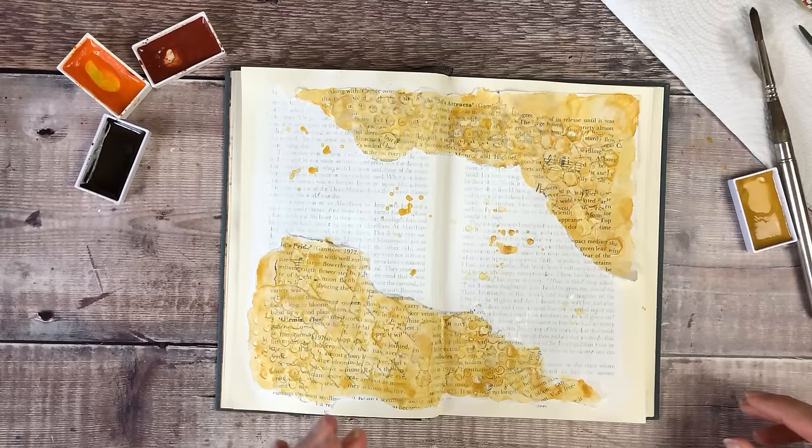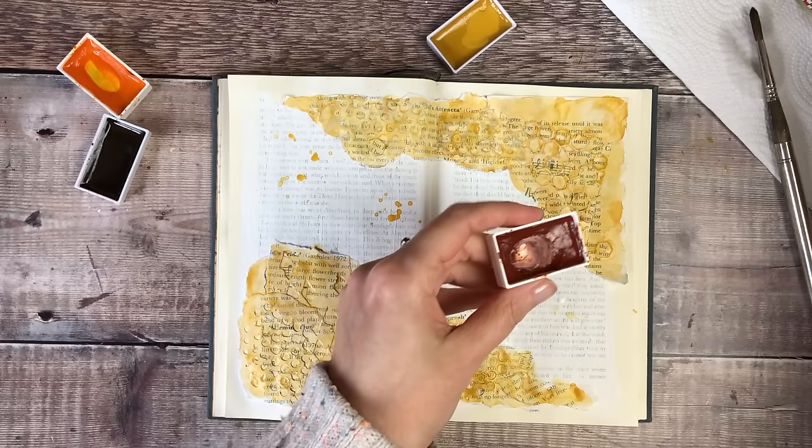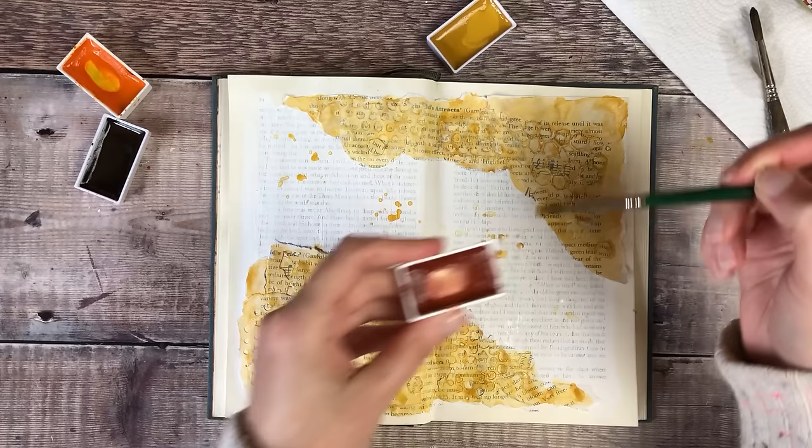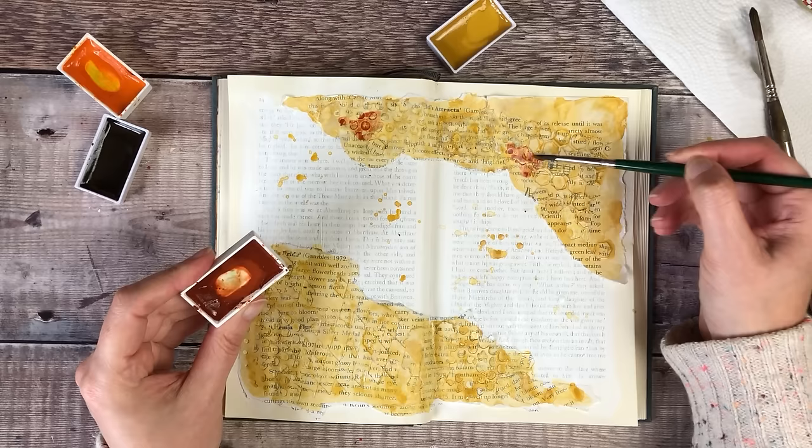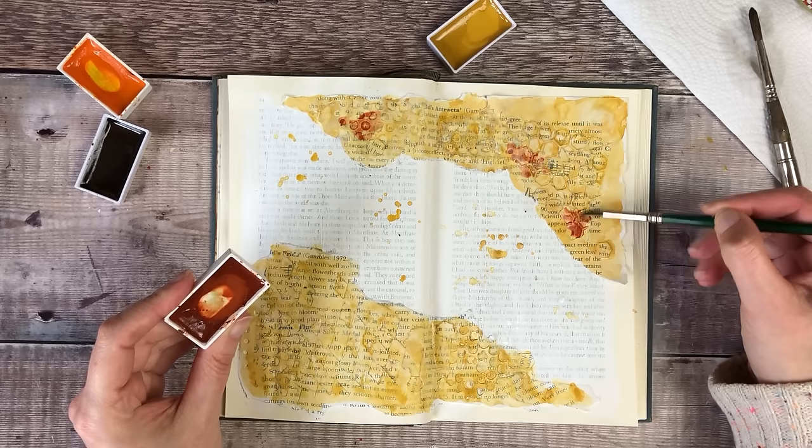I'm now going to start adding some small sections of the other colors. I don't want to hide too much of what I've already added, so I'm just going to add some in a few different places, again making sure that it goes right down into those little holes from the die cutting.